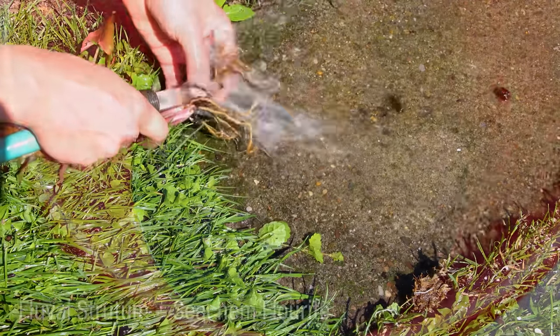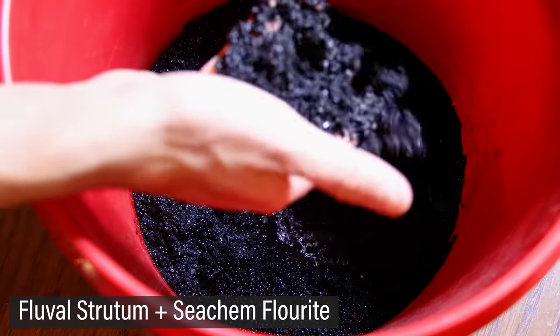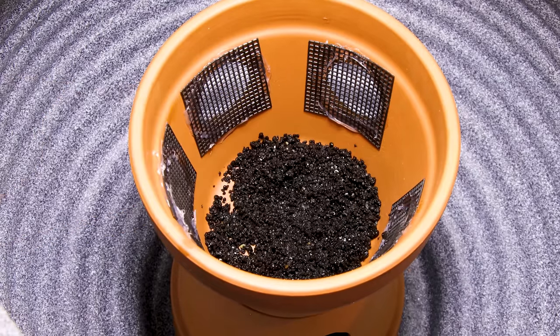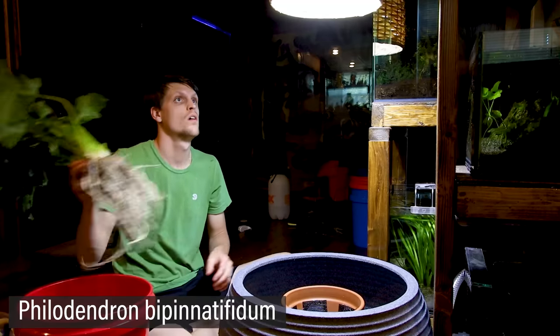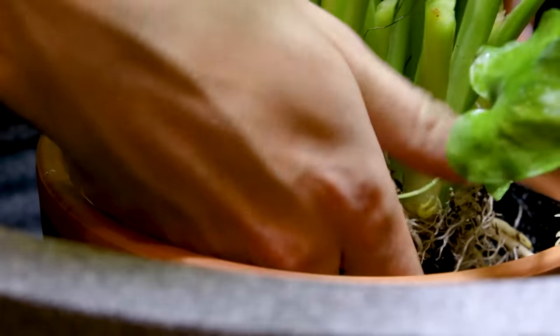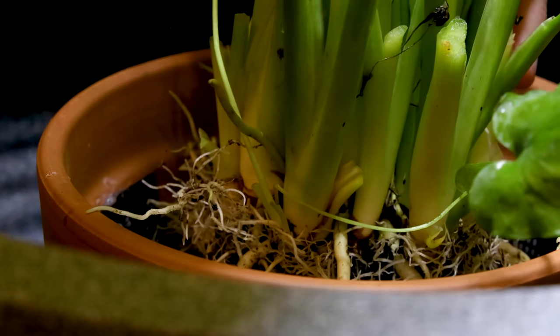I'll plant these using a mix of planted tank substrates. I put a base layer into the pot, then I got to planting. I started with the Philodendron bipinnatifidum, which is the largest one. I put some substrate around the roots to keep it situated.